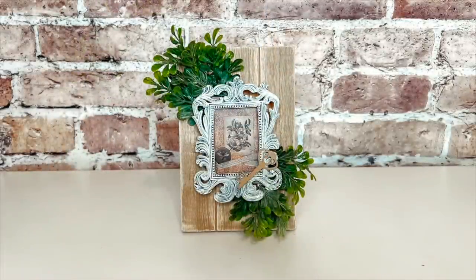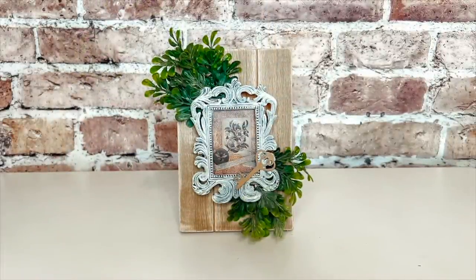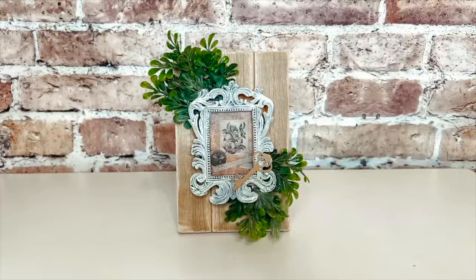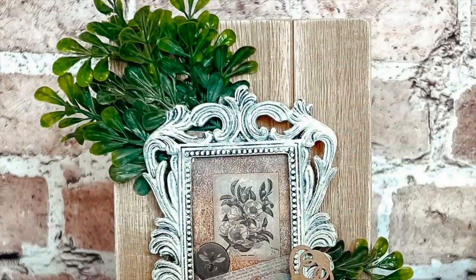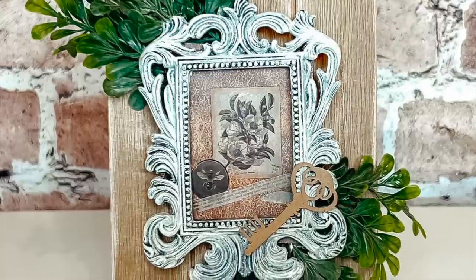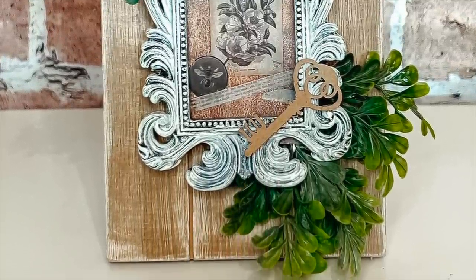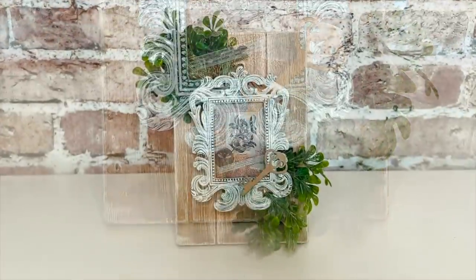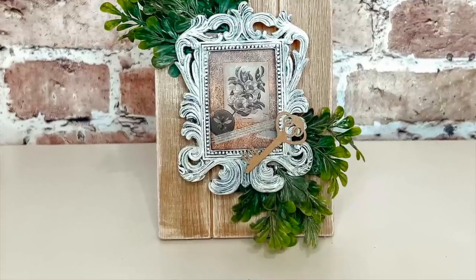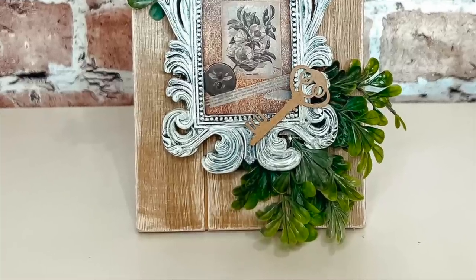Look at how beautiful this little sign looks — I think this is adorable. If you really did have a vintage photo in here of somebody in your family, how beautiful would that be? I think it turns out beautiful regardless of the picture you put in the center. It's such a lovely way to display a cute little frame and it really has that rustic and farmhouse touch.